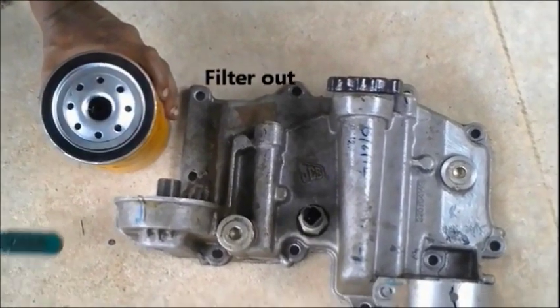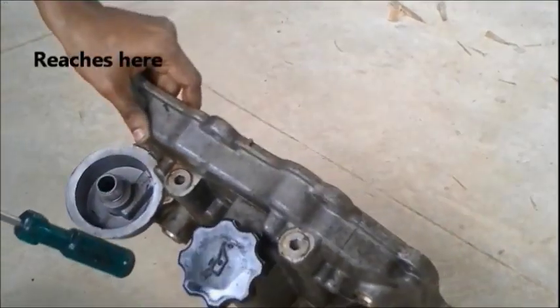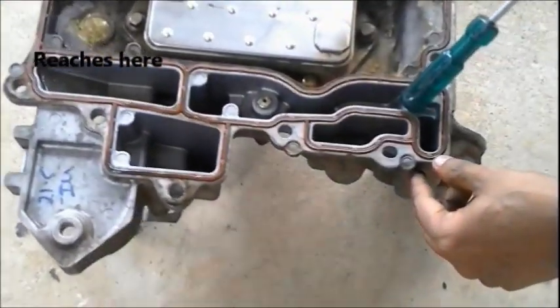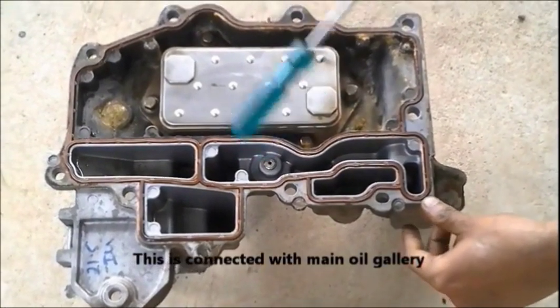The engine oil filter inlet is the small holes around the filter, and the engine oil filter outlet is the hole in the center. The filtered oil comes through the center hole, reaches that bigger hose, passes through it, and is directed towards that port — which is connected to the main engine oil gallery.